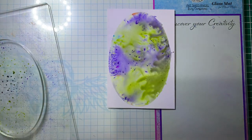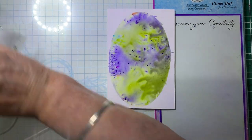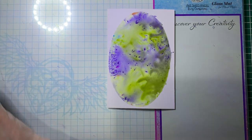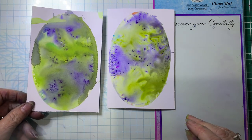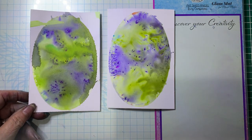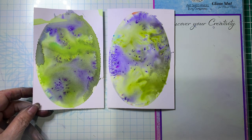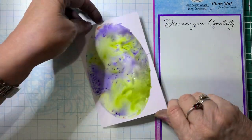So there's that one. I'll just clear it off my gel plate and we'll do another one. So as you can see there, same colours, same technique, but they look different. You will never get the same look twice — you just don't know what you're going to get when you do these.